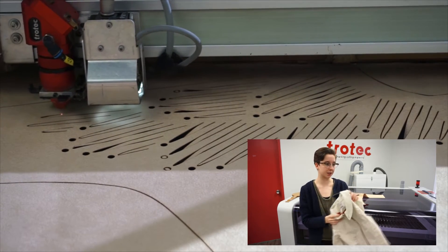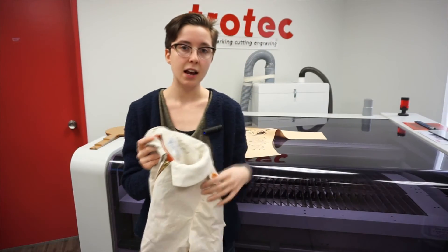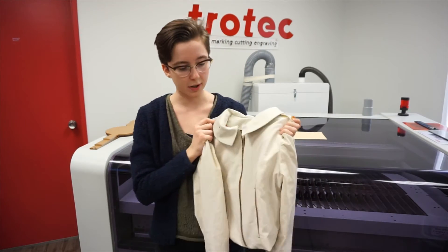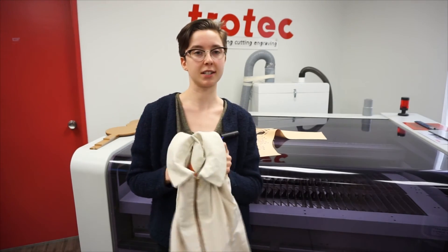I'm really excited to use the laser cutter because it can cut out different segments to show through to the leather jacket underneath and create some more interest in the design.